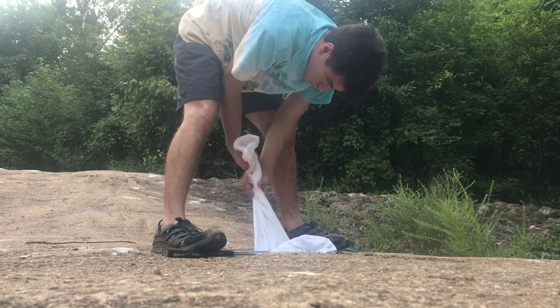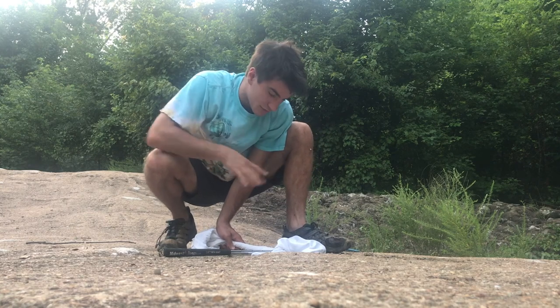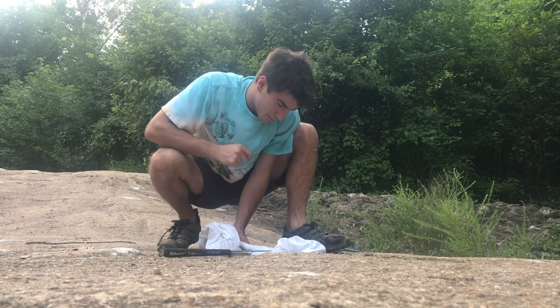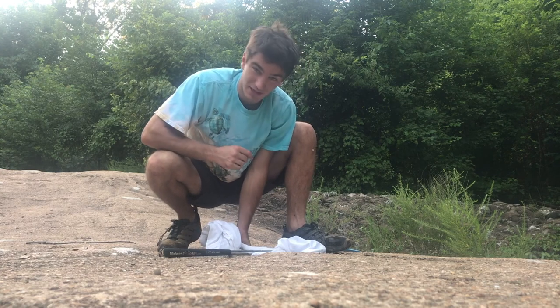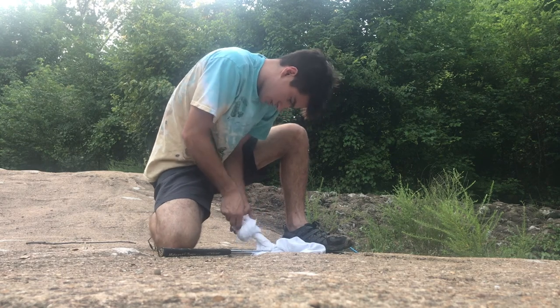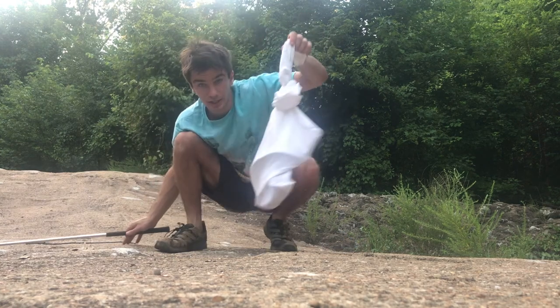Now I just got to twist it up. Always make sure I'm not touching my hands onto the bag where the snake is, because keep in mind they can bite through bags. So you don't want to put your hands near it — even if he's in a bag, keep your hands away. Just going to tie him up like so. There we go — got a nice knot, and we've got a cottonmouth.